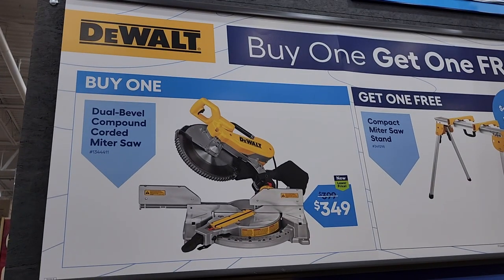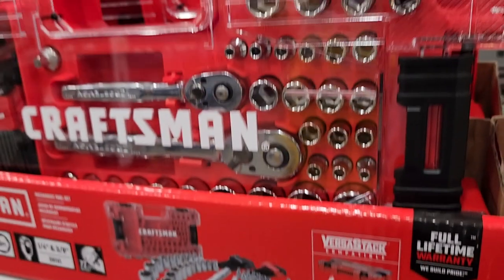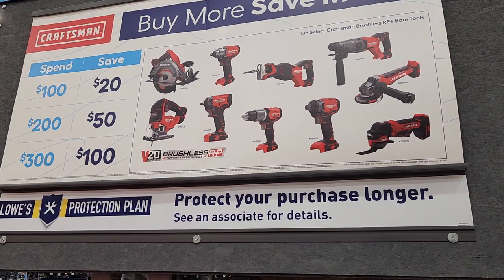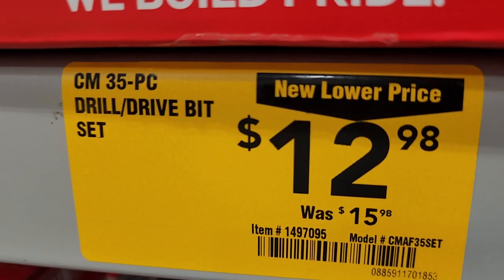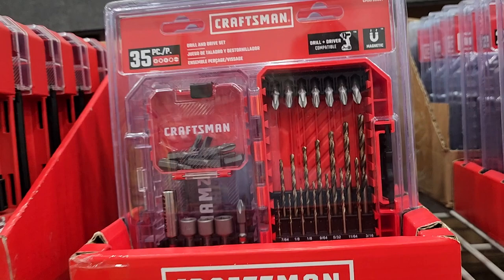Got a 12-inch double bevel compound miter saw for $349, down from $399. I believe you can get a free stand if you buy that right now. Mechanics tool set for $54.98, down from $69.98 — not a bad little set, comes with the VersaStack case. Buy more save more: spend $300 save $100, spend $200 save $50, spend $100 save $20. These are great tools for the house even if you're a professional who uses them lightly.